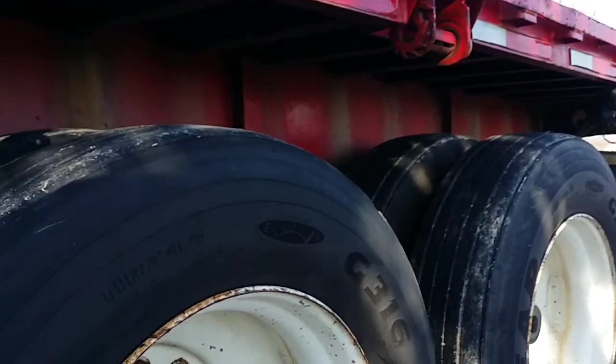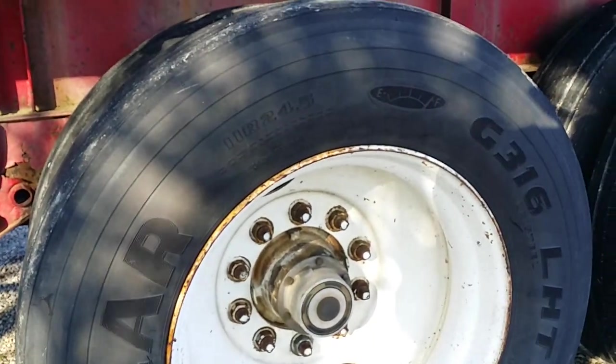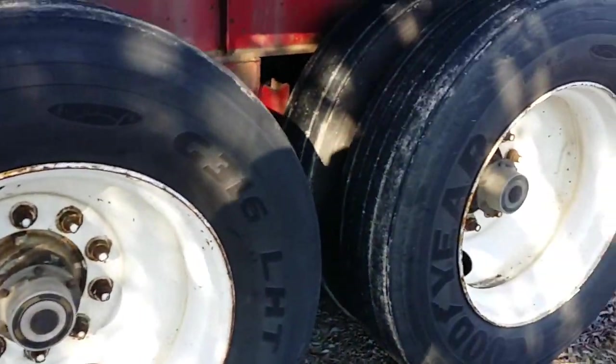Look at the nice tires — very decent tread. Take a look underneath and take a look at those brakes folks. You're looking at about 70% brakes all the way around. And how about that — when last have you seen 1996 rims that clean?